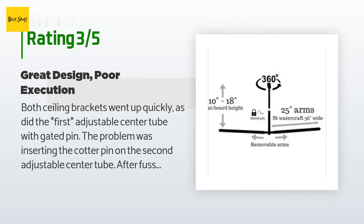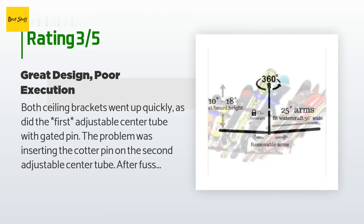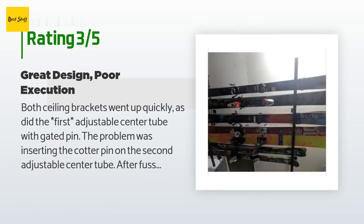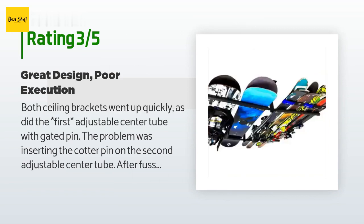Overall, I'm very happy with the finished product. Everything went great after drilling the offset. I used 36 inches as the distance between brackets, and that was ideal for both dad's and the kids' downhill skis and poles.